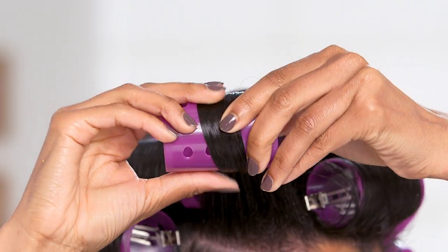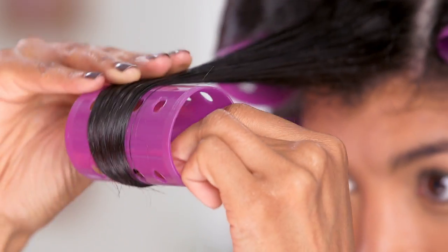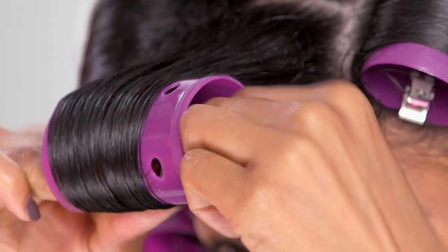Now is when I'm going to set my rollers. Be sure to hold the hair very taut — this will give you a smoother set. Roll the section of hair towards your head. Keep it tight, but not too tight. Now I'm going to go off to dry.